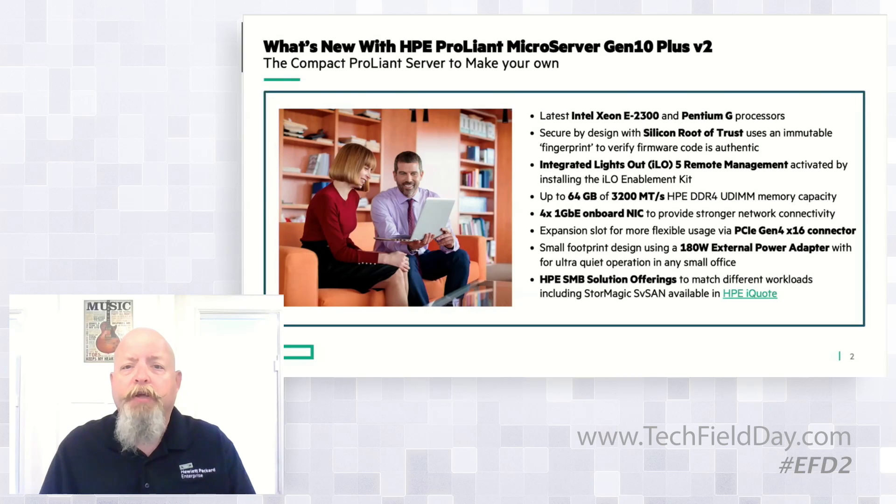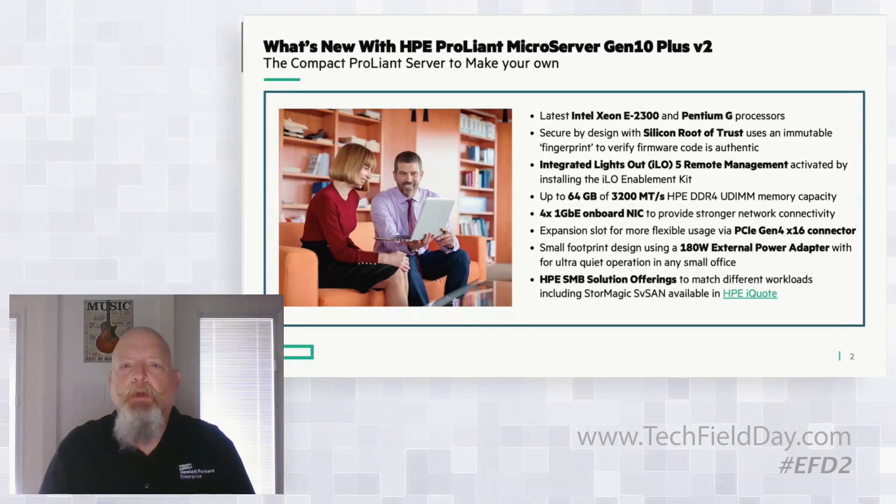Introduced with Gen 10, we have iLO version 5, and with that the Microserver takes the same features as our big brother the DL380 — if you're familiar with our product line, that's sort of our flagship. The iLO features are the same as the DL380 flagship and include remote management capability. Normally the remote management has to be additionally licensed if you want to go past boot-up into the OS.